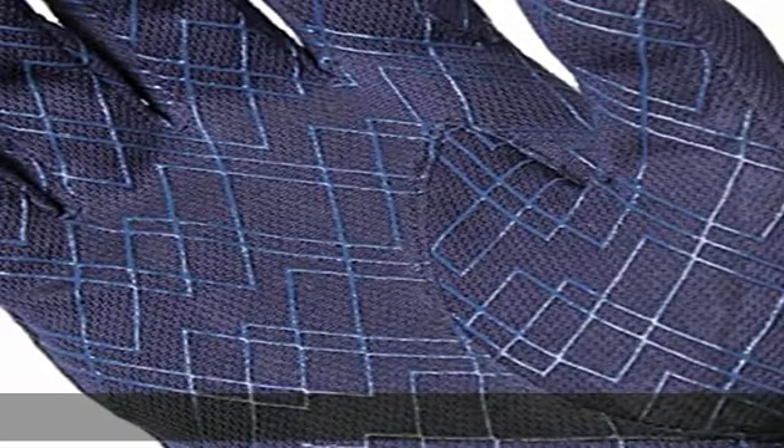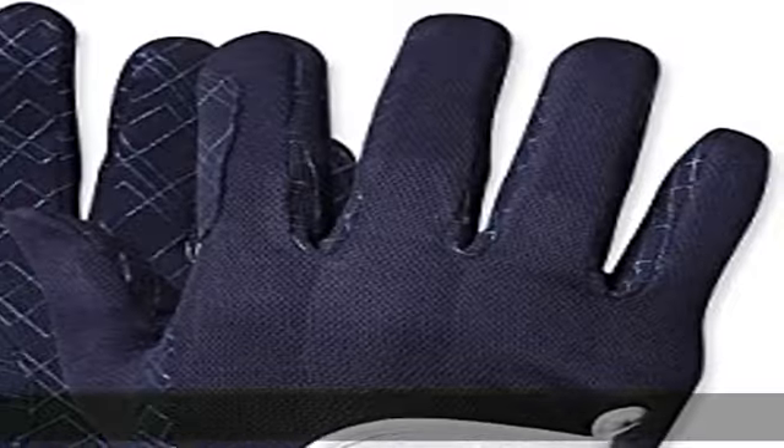Stretchy and easy to use fabric. These gloves are smooth to the touch and breathable, and they stretch very well, making them very comfortable to use.